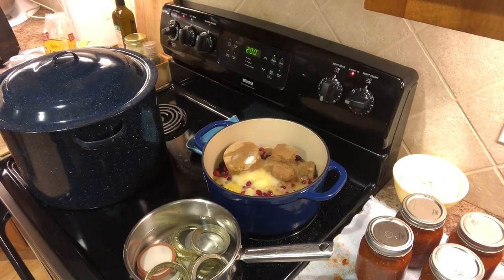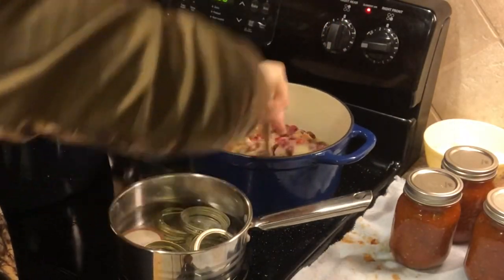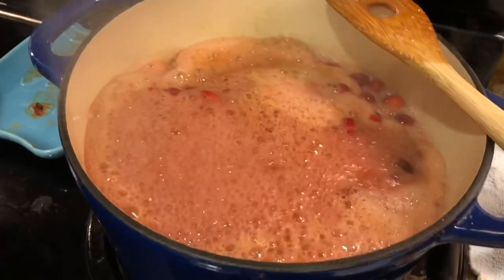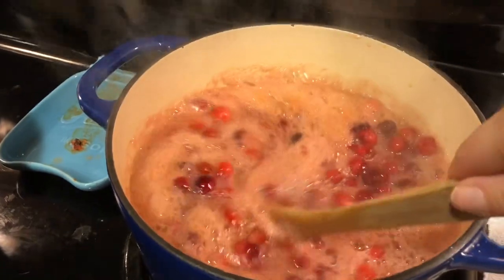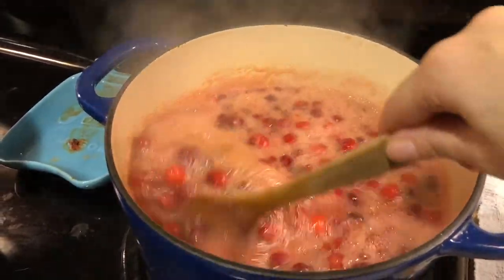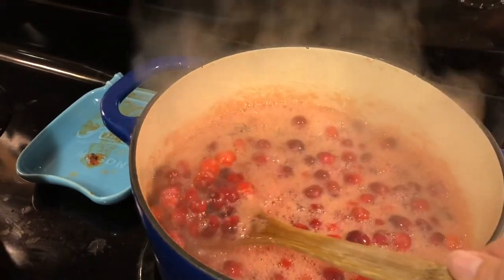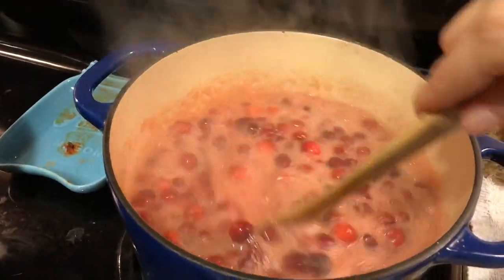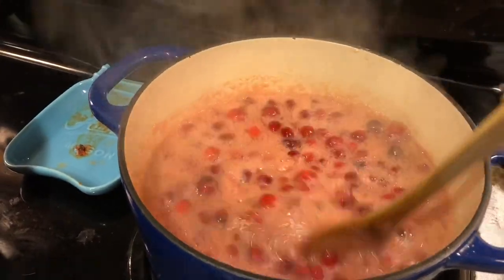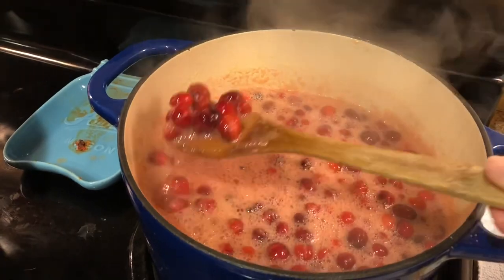Your cranberries are going to pop and you're just waiting until it sort of starts to gel together. This is starting to bubble away. I've got it turned down though because I really don't want it to bubble over. We're just going to cook this kind of slow until it starts to thicken up.